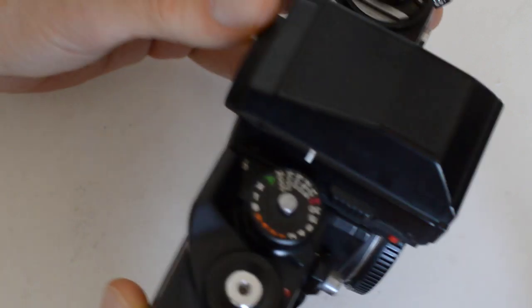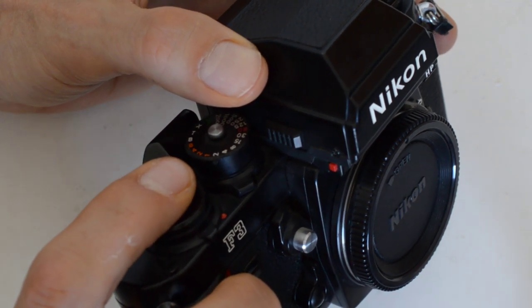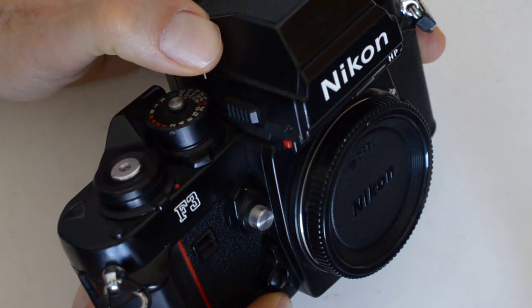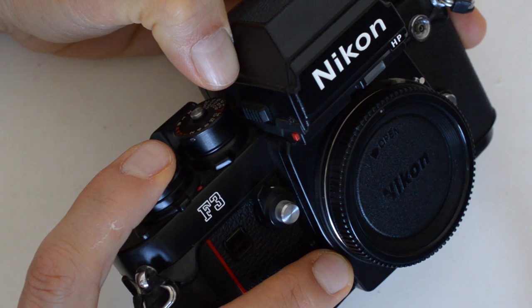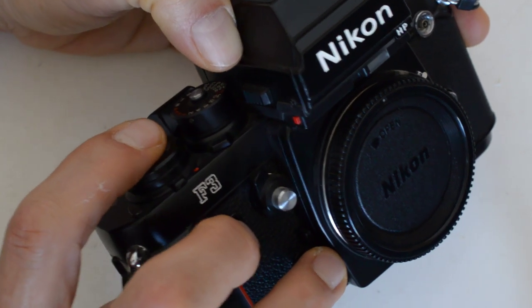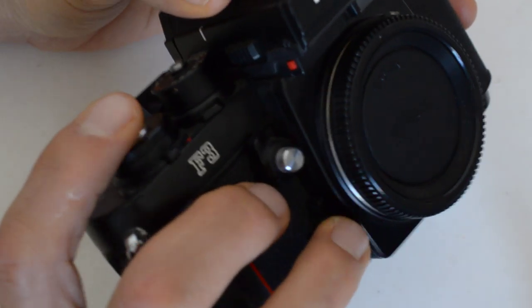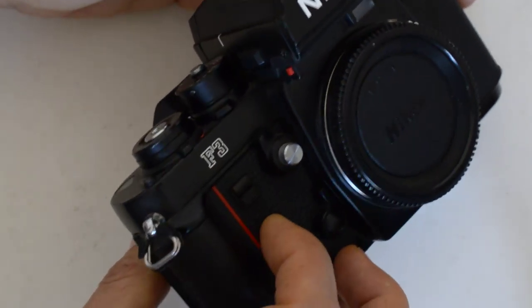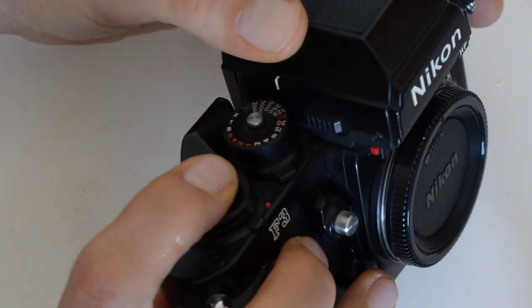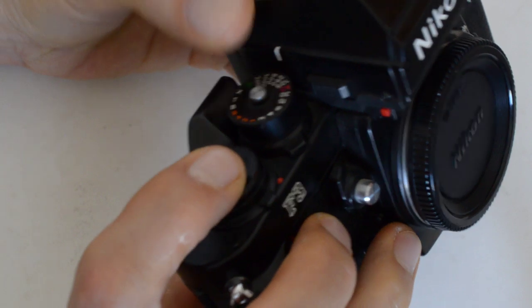In order to use the exposure hold function on my F3, I've got to hold my camera such that I can trip the shutter with one finger, typically my index finger, and now I've got to hold down this button too. It's a little bit of a stretch. To hold it with my middle finger is just really uncomfortable — it's too far apart. That means I've got to depress it with my ring finger. I don't have a whole lot of strength and dexterity in my ring finger, and to grip the camera in this fashion is a bit challenging. Maybe I'm just particularly uncoordinated, or maybe I'm the freak and not the camera. But for me, it's really tough to hold down the exposure hold with this finger while simultaneously pressing the shutter release.